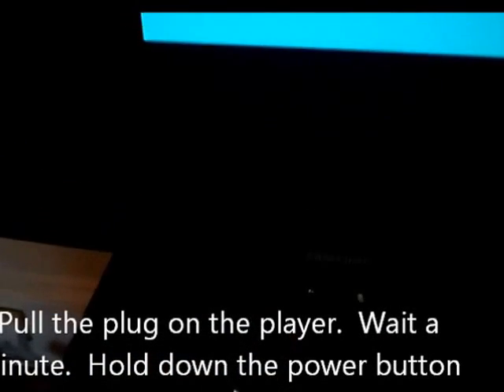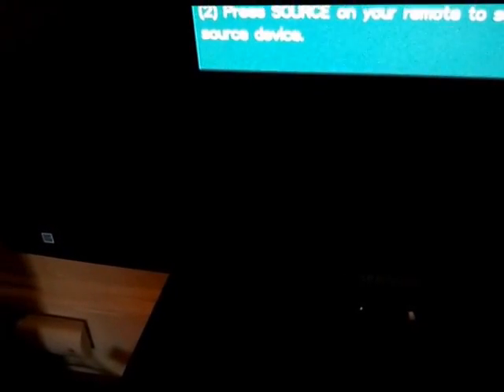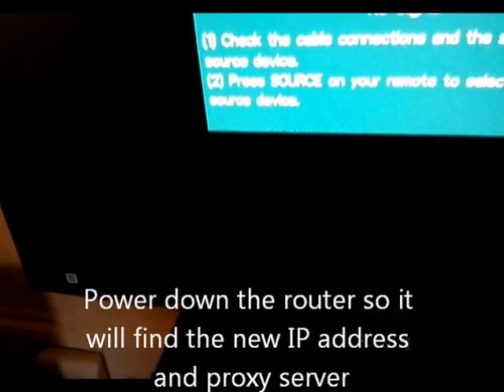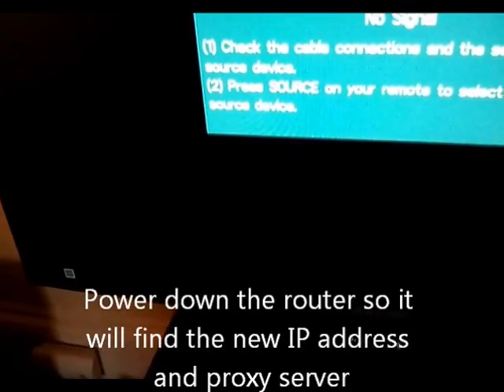First thing, you need to power down the DVD player. You need to push the power button — it's a physical button on the lower right-hand corner on this model — and hold it down for 30 seconds. While you're doing that, have somebody unplug the router and power down the router. After 30 seconds to a minute, go ahead and power up the router and power up the DVD player.